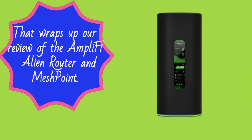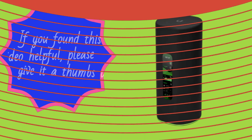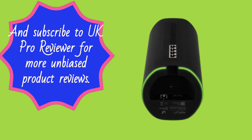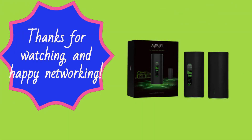That wraps up our review of the Amplify Alien Router and MeshPoint. If you found this video helpful, please give it a thumbs up and subscribe to UK Pro Reviewer for more unbiased product reviews. Feel free to leave any questions or comments below. Thanks for watching, and happy networking!